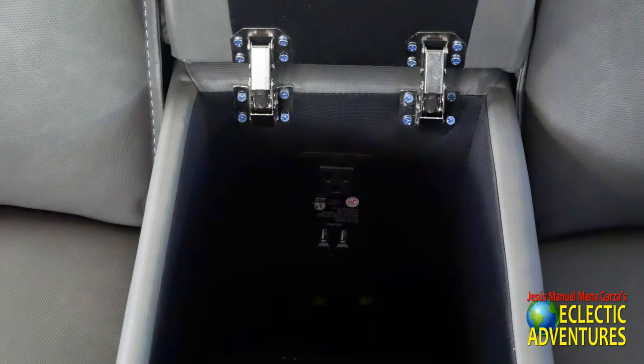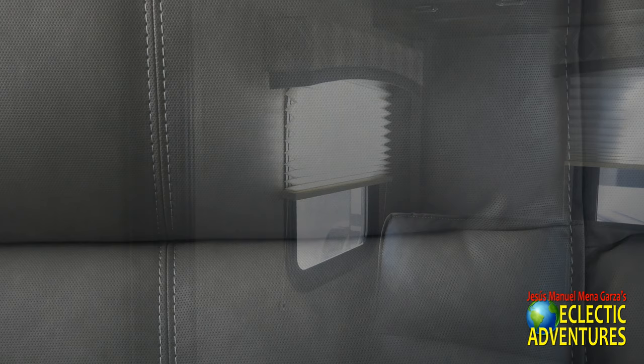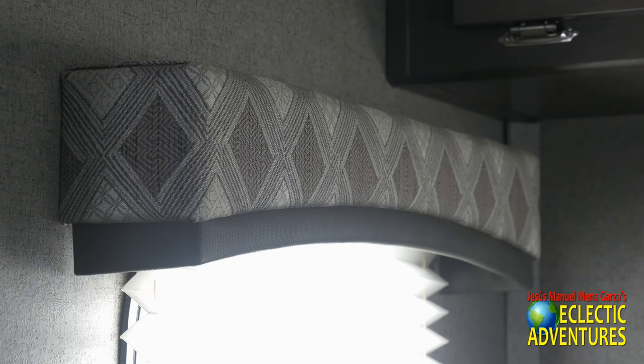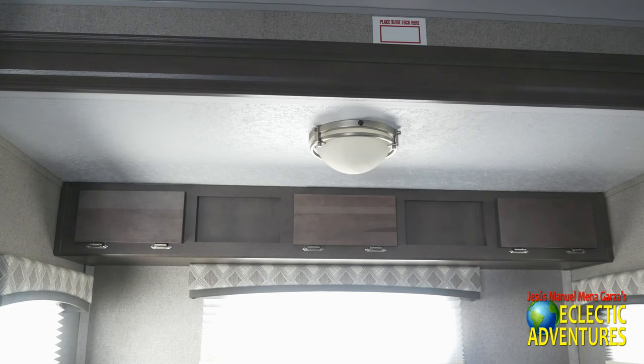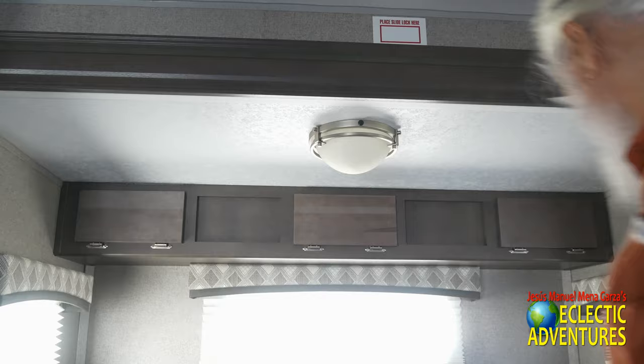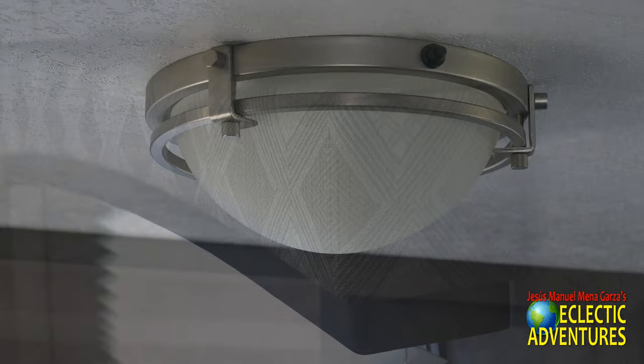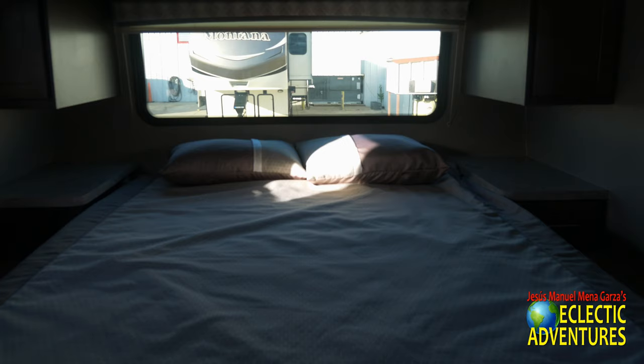Inside the storage area you can connect two USB devices and there's an AC receptacle. Where I'm sitting, you get a great view of the TV — I really appreciate that since I'm a big TV watcher. There's a tight shot of the upholstery and the pleated window covers. Right there is some storage right above those two easy chairs — they plop down; I'd rather have them plop up, but that would require the expense of pistons. LED lights inside and out, and another shot of the window valance.